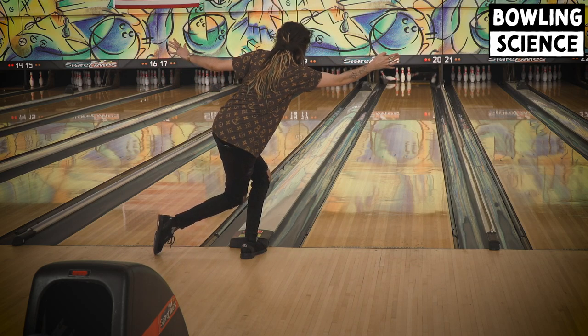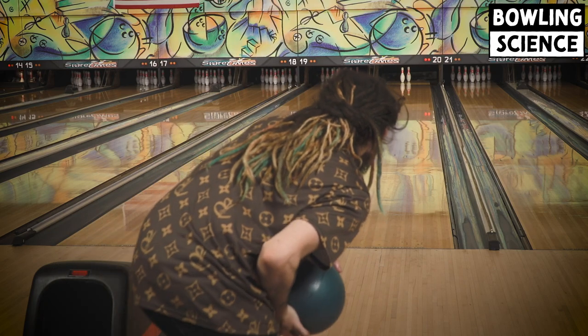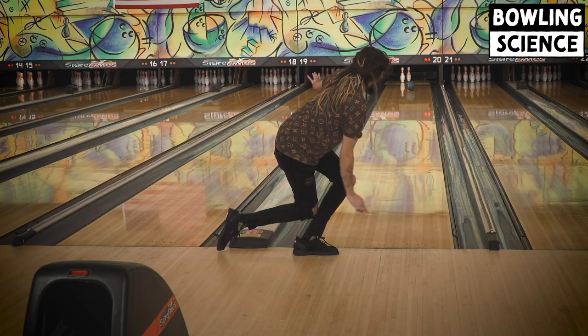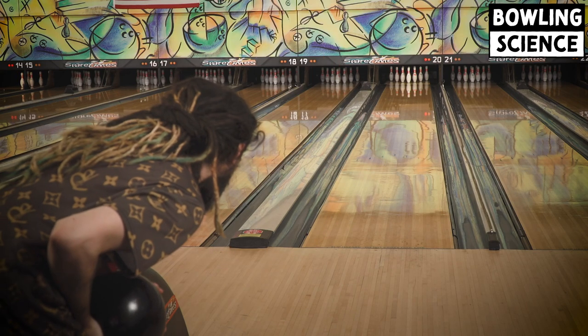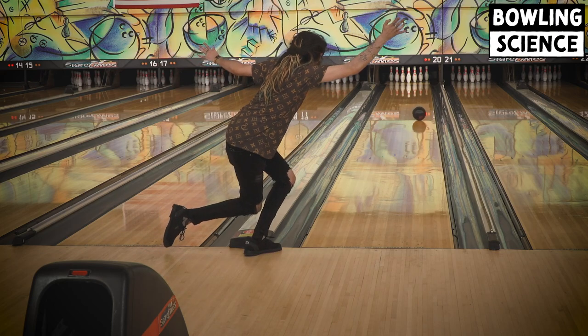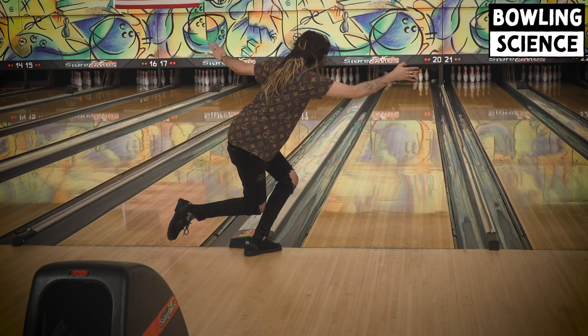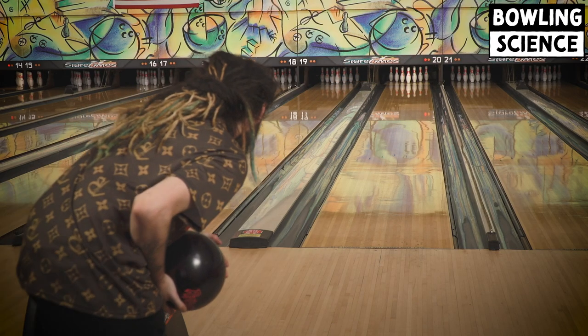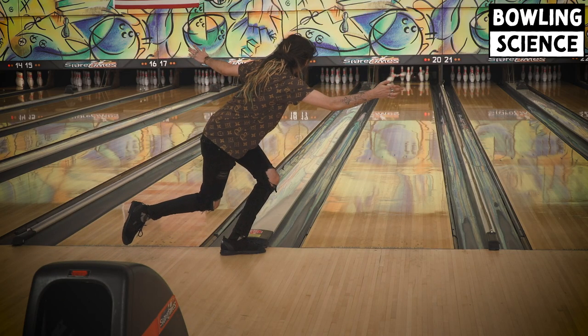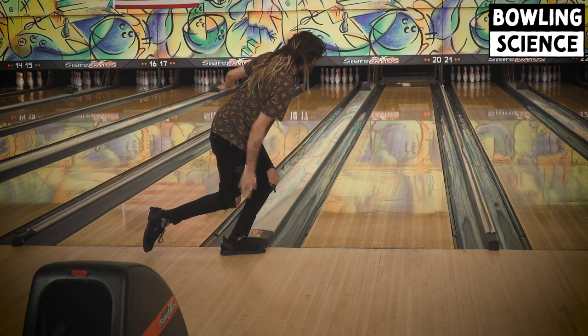I also wanted to try some of my other bowling balls, like this Black Ridiculous, amongst a few others in the bag, so that I could start to get an idea of what my other ball shapes might be as far as reactions. The lanes were fairly dry overall, but there was enough head oil that I could use a few different shapes and get them to the break point. At the end of today's episode, you'll see slow-motion shots with five different balls, and we'll also show and talk about the layouts of them.